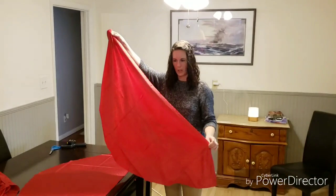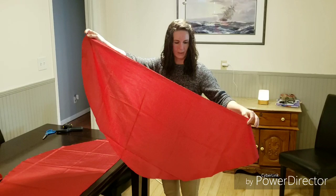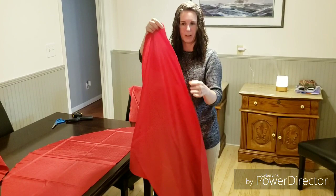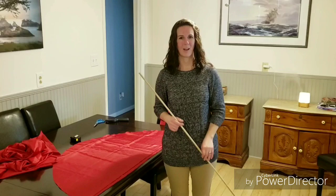Now we have two of the same size and shape half circles. Some may ask why not just do one big circle and cut it in half — you can do that — but I like the finished edge to guide myself with because it's straight.